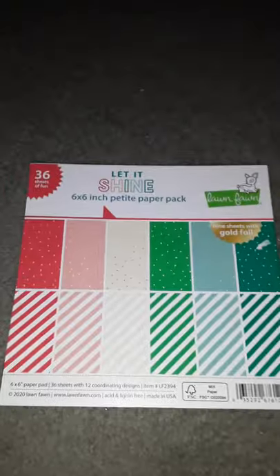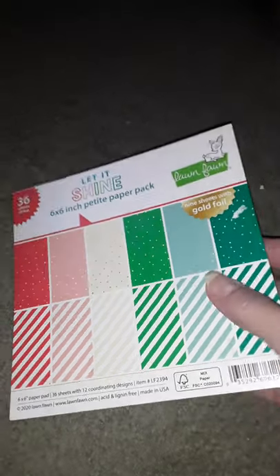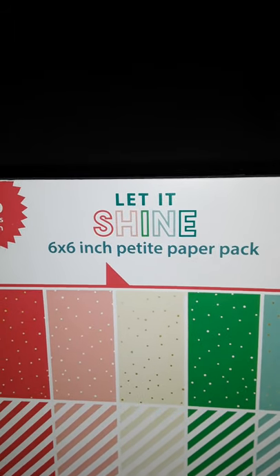And then last but not least is a mini paper set. It's called Let It Shine and it's six by six inches. Let me just quickly flip through — it is only one sided.